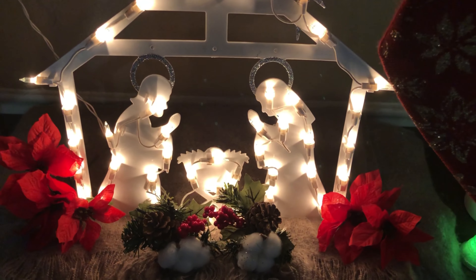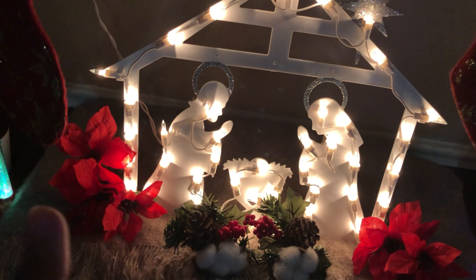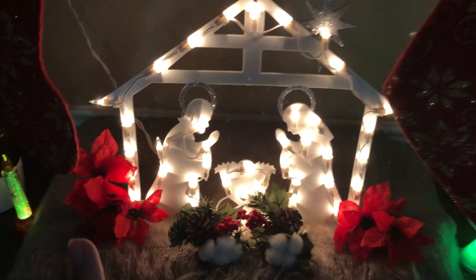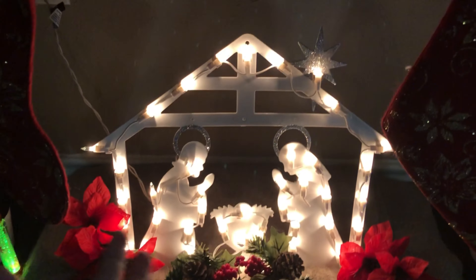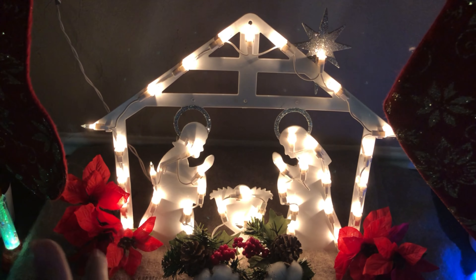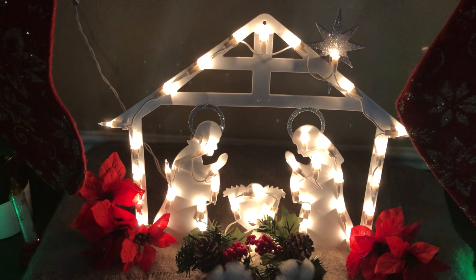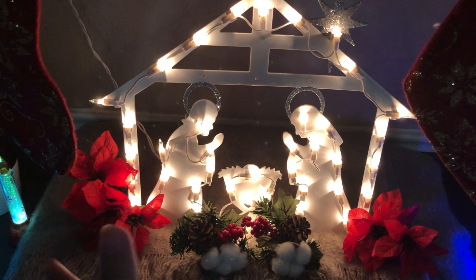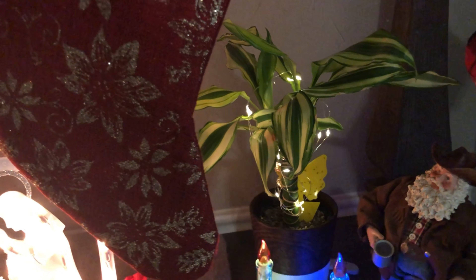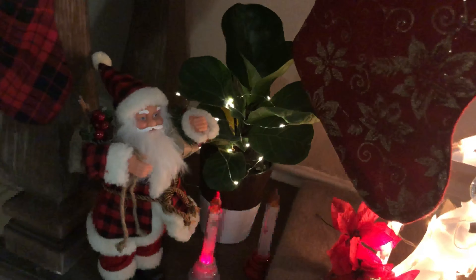The bottom tier is more plain than the top because I want the focus to be on the nativity. I love this nativity so much — we've had it since last year and the light still works. I told my husband when we were shopping last year that we need to have the nativity because it's the most important thing to me as a Catholic. I also added some real plants with string lights to make them look more fun.